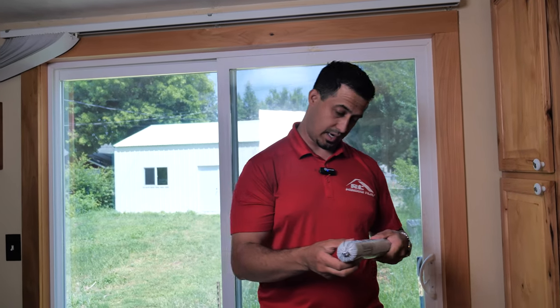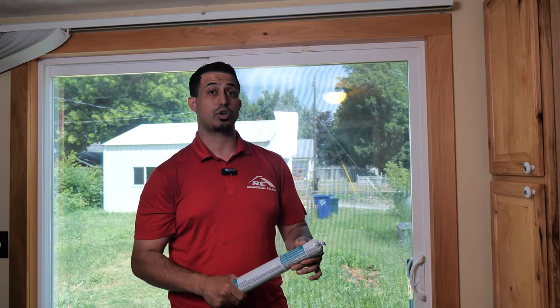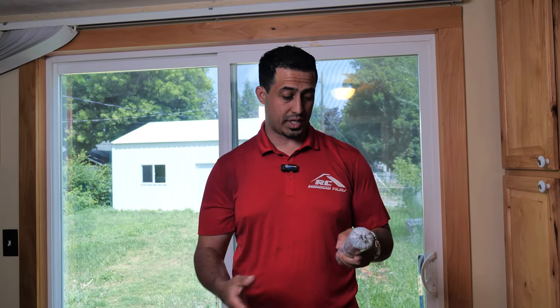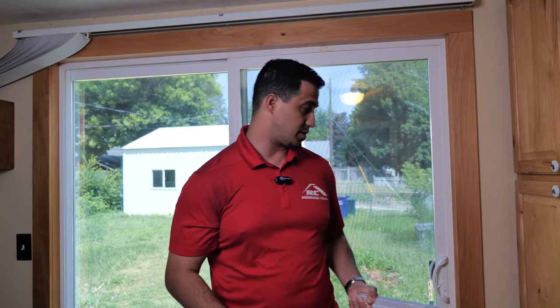Right here I've got a Dow Corning 995. This is manufactured by Dow Corning. Now Dow Corning makes several different types of silicones. This particular silicone is a structural application. There's a massive difference between 795, which is simply to hold the glazing in, and 995 which is for structural. This stuff is ideal for securing security film to the glass.